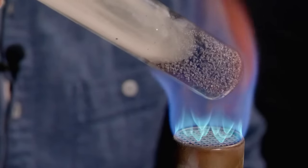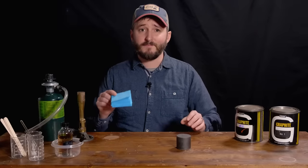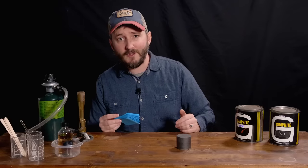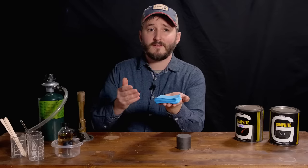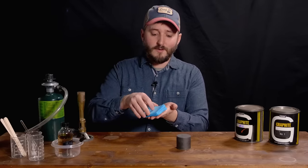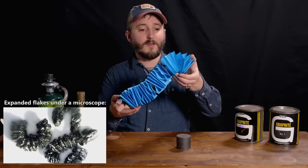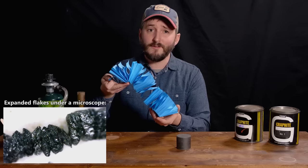Graphite is made from an arrangement of carbon atoms in two-dimensional sheet form, layered on top of each other like a stack of paper. Each layer is really securely adhered to the one beneath it, so you end up with a solid lump of graphite. Now, imagine you were able to inflate the layers of carbon in a stack so they expanded like an accordion. Doing so would give you a huge increase in volume, just like we see with the intumescent flakes. They even form these same worm-like structures, which is exactly the shape you would expect from an accordion-like expansion of the layers.